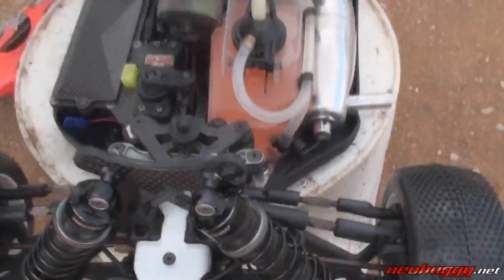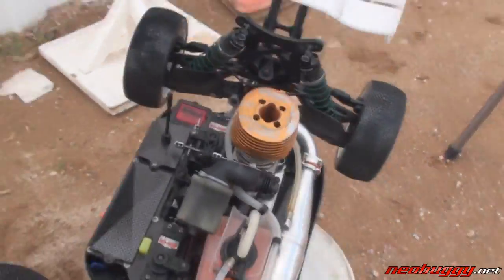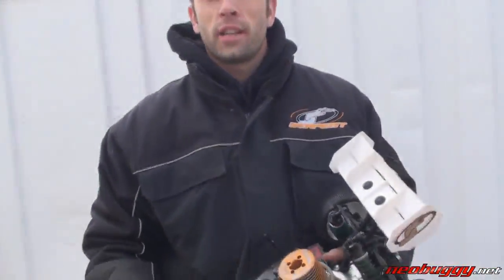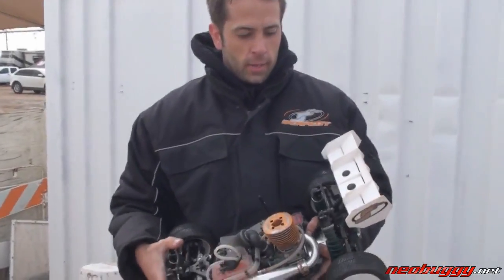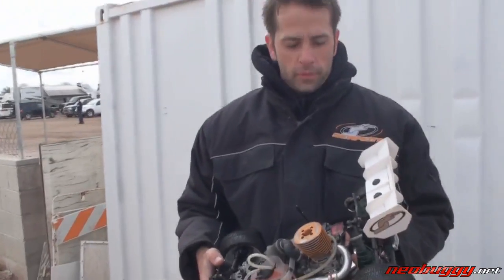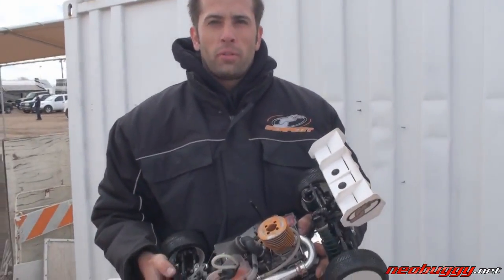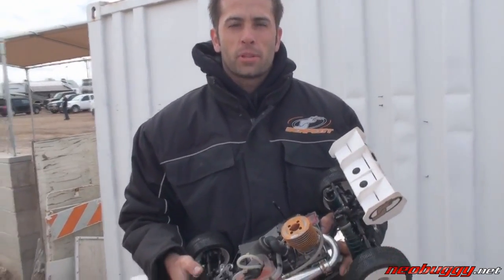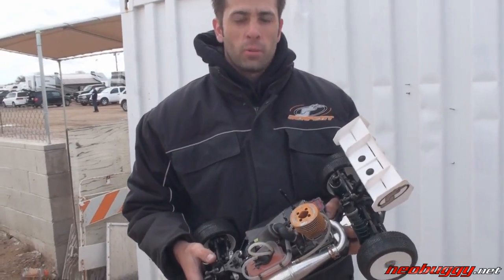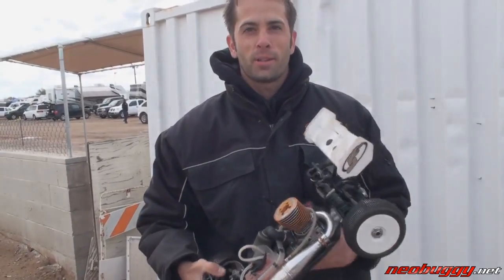That covers some basic features of this particular car. So far here at the 2010 Nitro Challenge things are going pretty good. I managed to get a 15th place — this is only the second major race I've put this car into and we've had very little development time in it. The car does perform really well and the lap times are competitive with the top pros running cars they've had for the last couple of years. We're pretty happy with the results and hopefully we'll make it into the A final today.